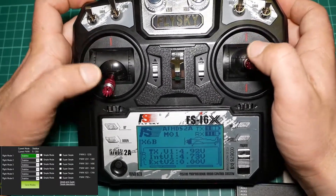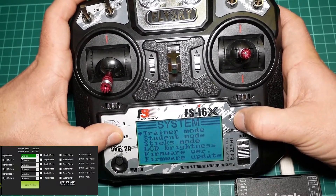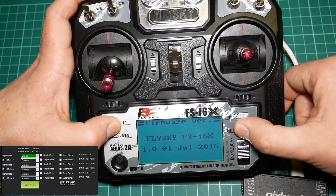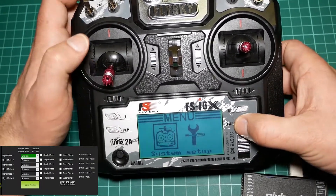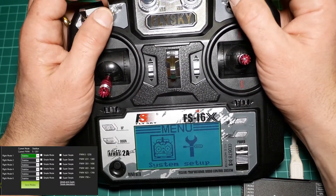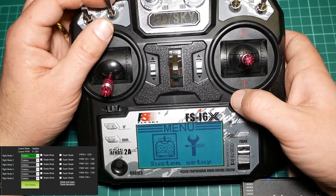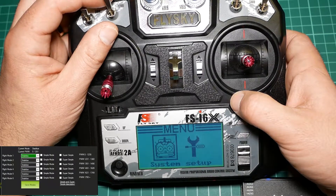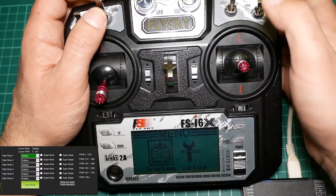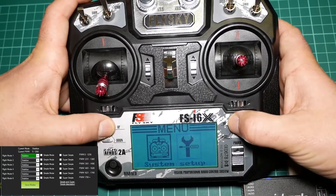First of all I will show you what firmware I have on the radio — that is a stock firmware from factory, version 1.0. With this firmware you can do the configuration of flight modes on APM or Pixhawk with two position switches and three position switches. First of all we have to choose the channels that we want to mix, because on APM flight modes are available on channel 5, so channel 5 will be the output of our mix. Let's do the function setup.